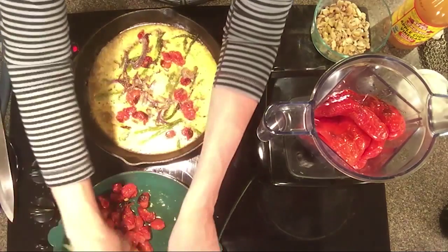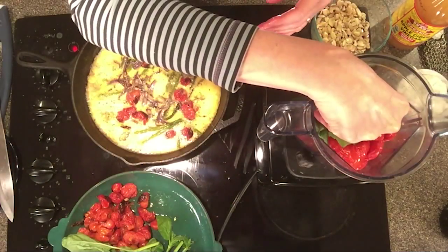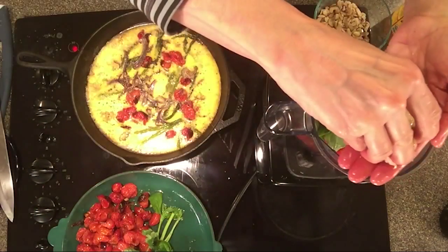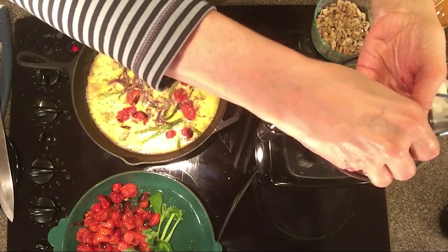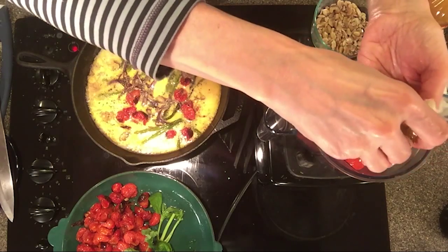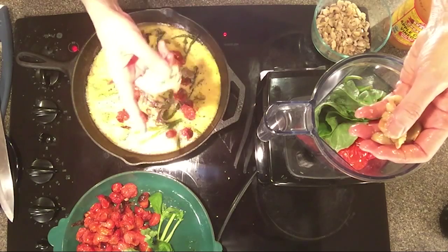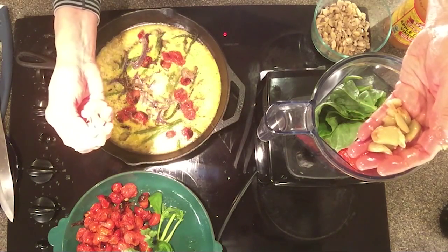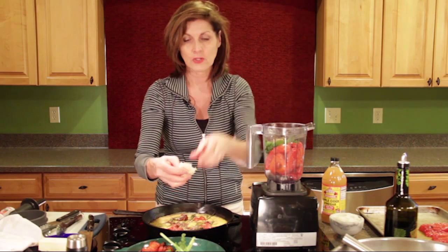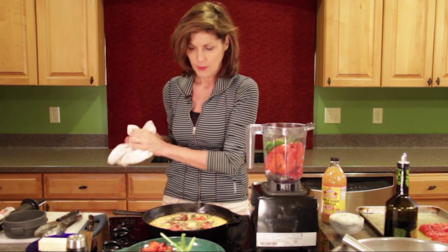A true romesco is a recipe from Spain. It always has macadamia nuts or hazelnuts, garlic, extra virgin olive oil, some kind of acid like vinegar or lemon or lime, tomatoes, and bread. It's a wonderful dipping sauce. I have a little change-up on this - I'm not putting in bread, which makes this gluten-free. I'm also using roasted garlic - a whole roasted head - instead of raw garlic. Make sure to squeeze it all out after it's completely cooled.